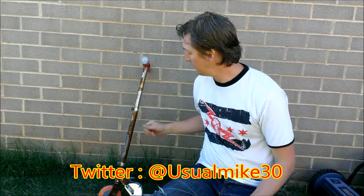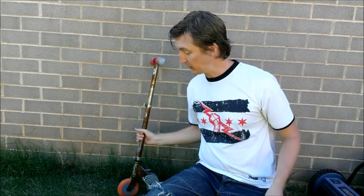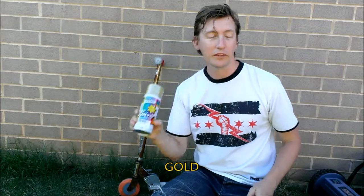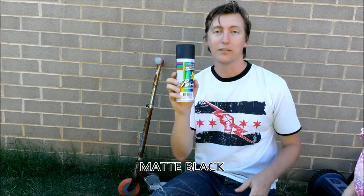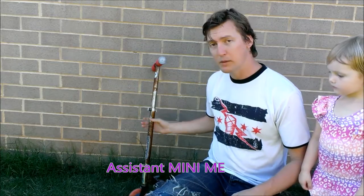Welcome to another video outdoors, the usual Mike television. Today we're going to spray paint something — an old school beat-up scooter. The colors we'll be using: we're going to use some gold and some matte black.